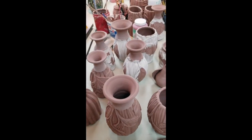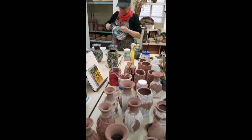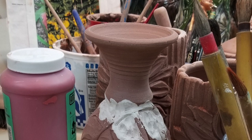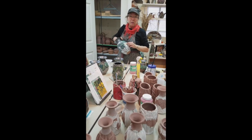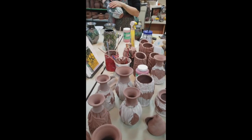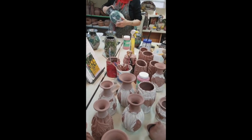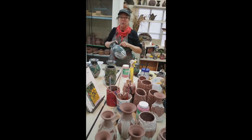I'll be using the underglazes with brushes and sponges for these top colors. Then I bisque fire it. And then I apply the black glaze and wipe about 90% of it off. That adds an extra sealant to the dry surface, glazes the interiors, and gives all this nice shadowy dimension.